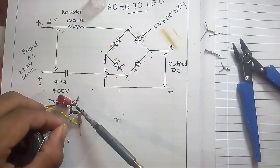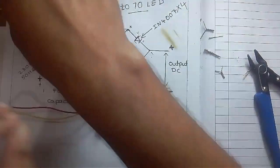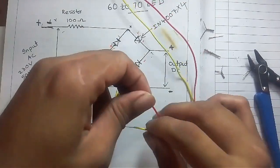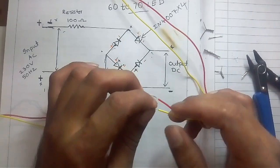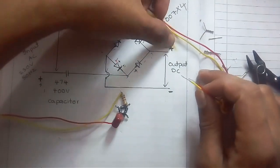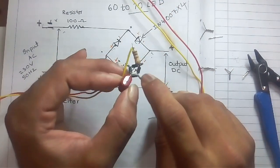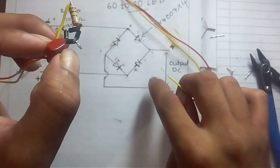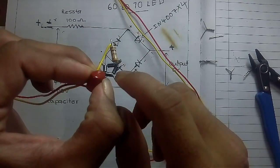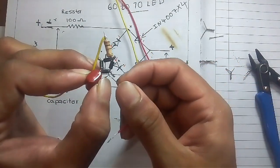Now we need to test the circuit. To test the circuit we have to connect the LED power supply circuit to the input and output side. This wire is connected to the positive of the LED. The positive of this wire should be connected to the two negative sides of the diodes joined together. We have to connect this positive wire here.